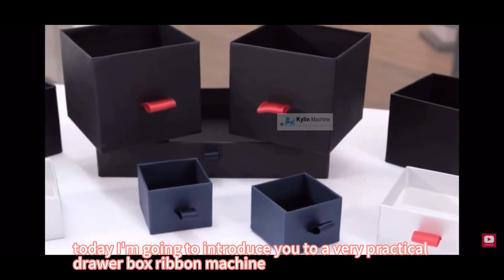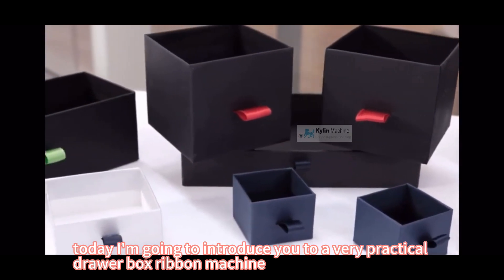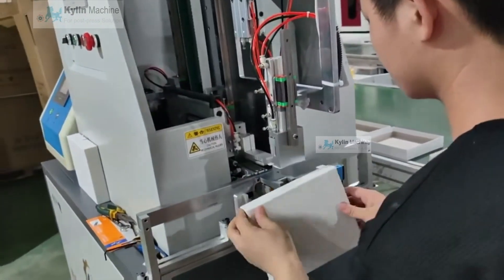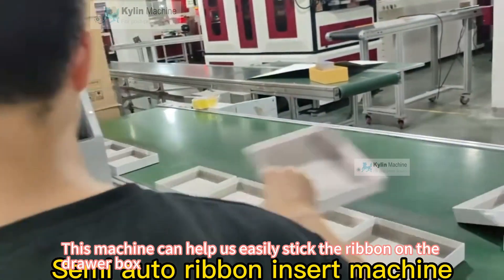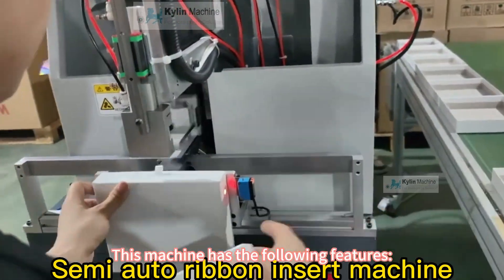Hello everyone, today I'm going to introduce you to a very practical drawer box ribbon machine. This machine can help us easily stick the ribbon on the drawer box. This machine has the following features.